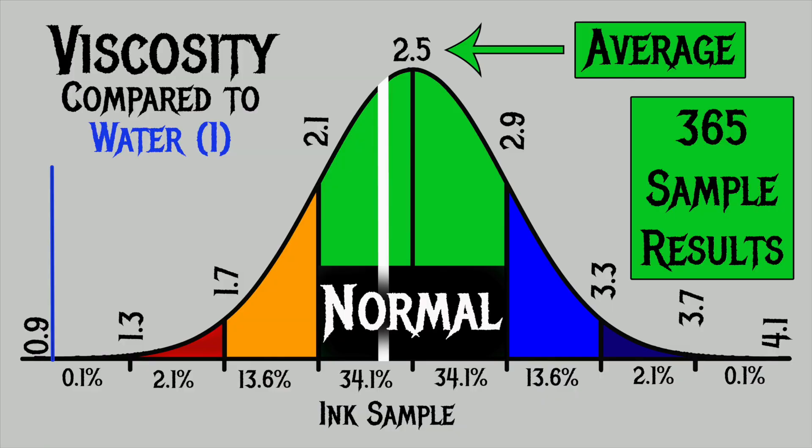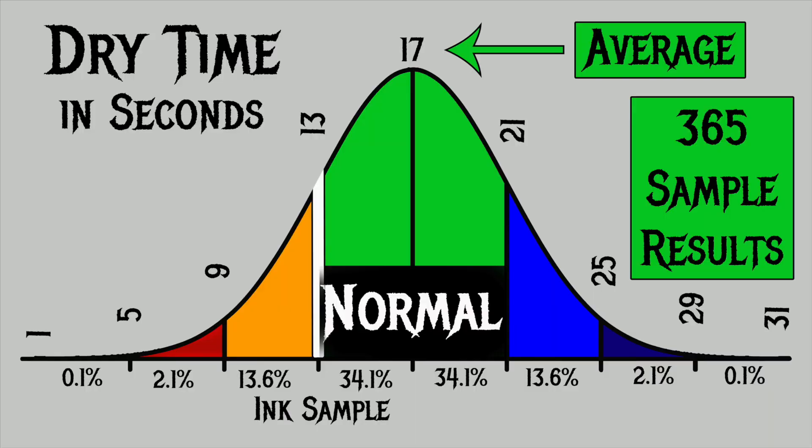For the inks I've tested, I have found an average viscosity of 2.5, with the realm of normal being from 2.1 to 2.9. Birmingham Pen Company's Jeff Goldblum Independence Gray has a viscosity of 2.4, making it normal. To find my average dry times, I use writing samples done on Clairefontaine, Tomoe River, and Rhodia paper with the extra fine and medium nib. The average dry time is 17 seconds, with normal being 13 to 21 seconds. This ink has an average dry time of 13 seconds, putting it right on the edge of normal.